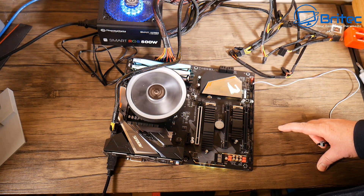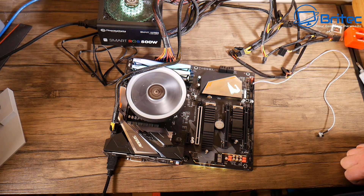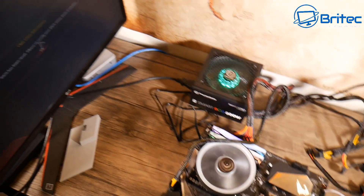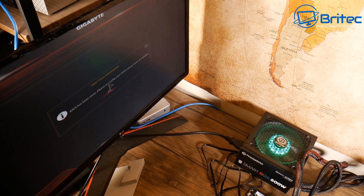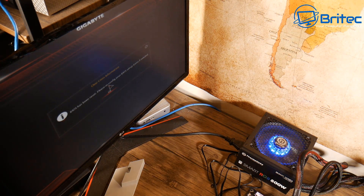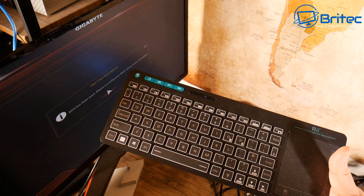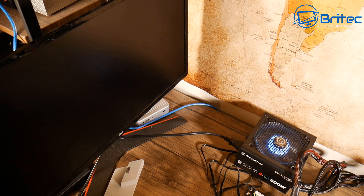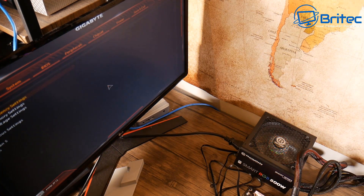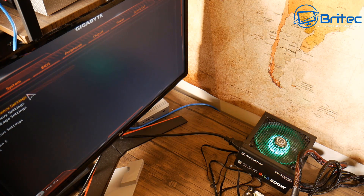I can already see the display on the monitor screen. Let me turn the camera angle so you can see it. You should get a POST screen on the monitor, and then we can get into the BIOS. If you've got a keyboard and mouse you can control it — I've got a little remote keyboard here. You can see now I'm in the BIOS, so everything is working just fine.